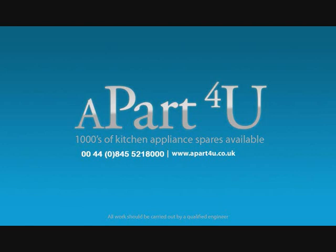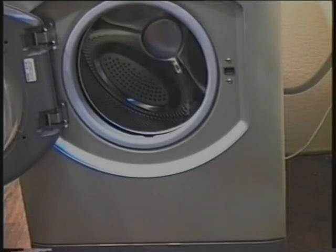For safety reasons, please make sure the machine is unplugged from the electricity supply, and all work should be done by a qualified engineer.